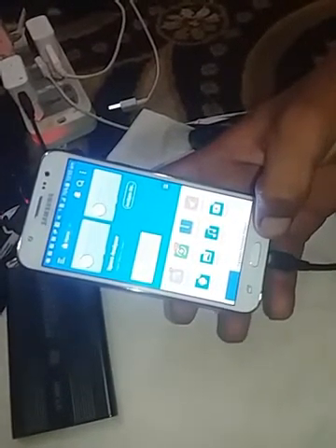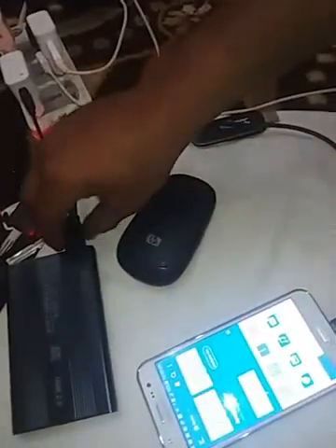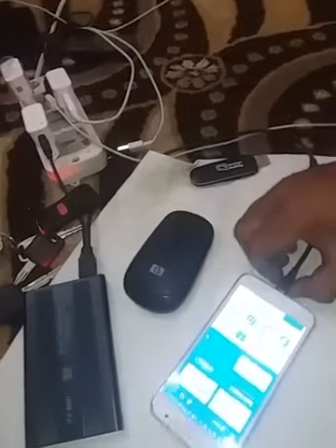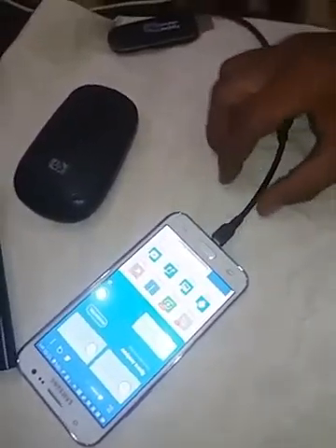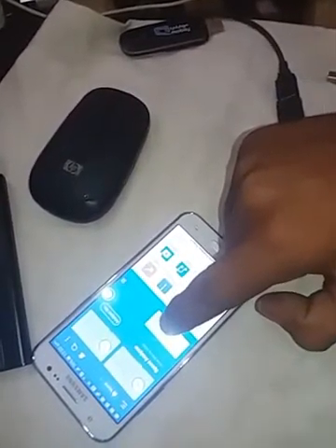So this is the process — you can connect your hard drive with your smartphone. You must have this OTG cable and connect one pin with the mobile phone charger and the other with your mobile phone. This process is complete.